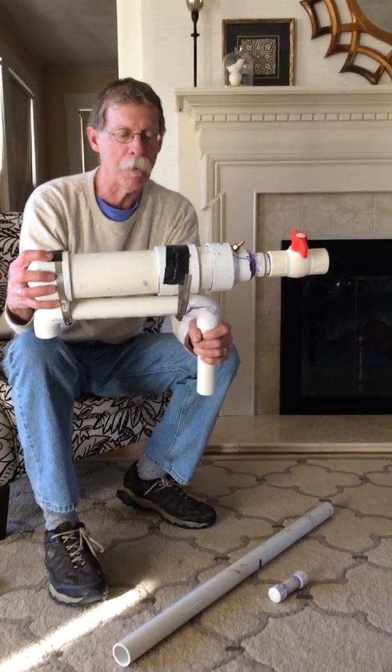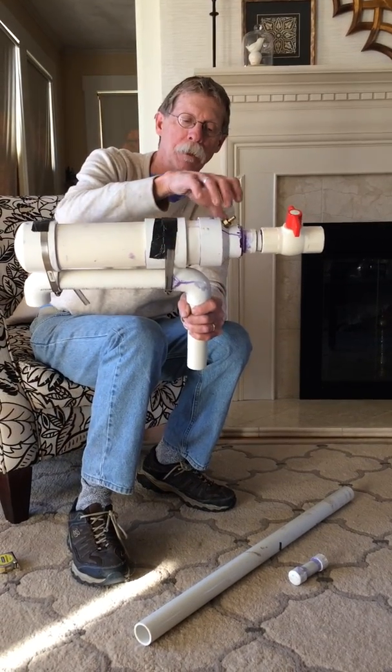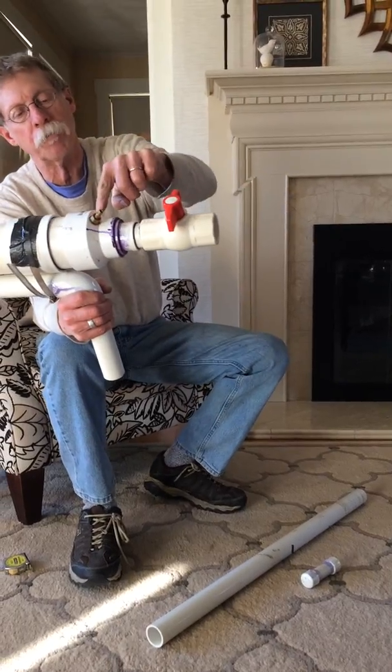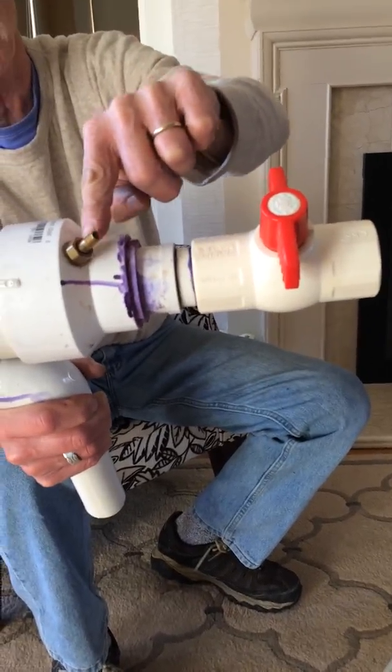So this is the end cap, and this is just another little piece of pipe to strengthen it. This is the reducer, and here's the valve stem — the tire valve stem I got from a car parts store.